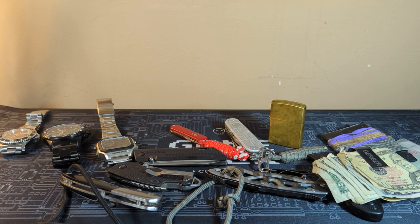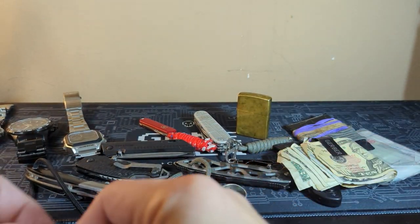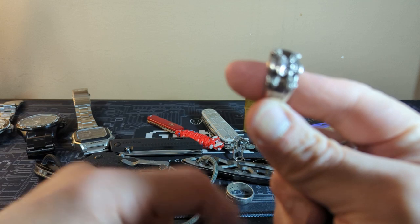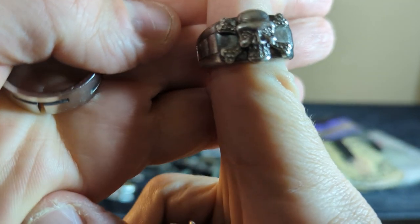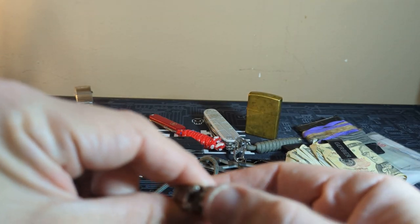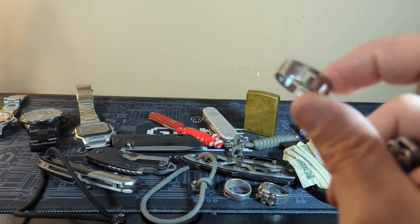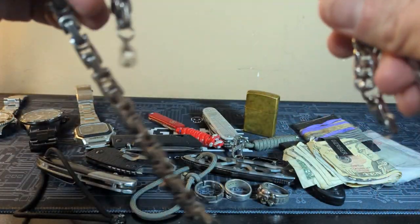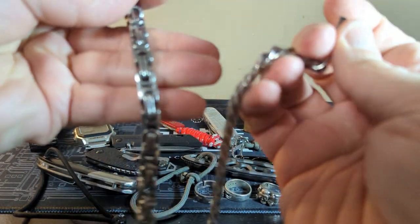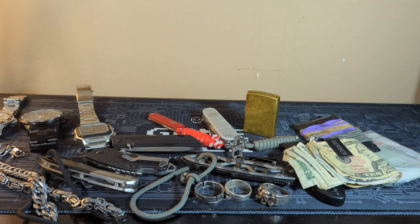Now we can move on to some of the jewelry and other stuff I rotate out. Of course, the wedding ring — you're always going to have that on. Then I've been rotating out this bad boy — it's a skull ring with little diamond flakes on it. I've had this ring for a long time, I just love it. And I've been rotating out with these two bracelets. I like to have little cool stuff on me.